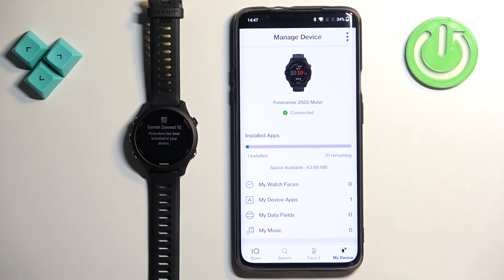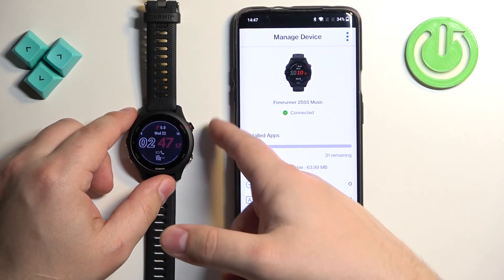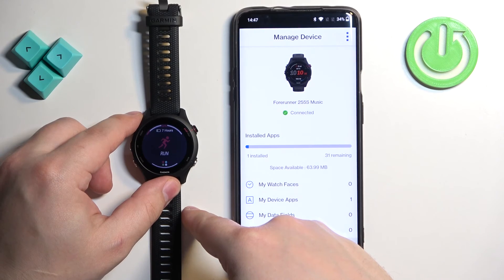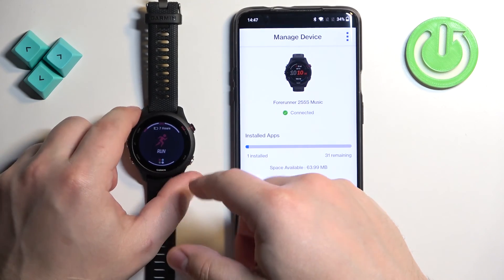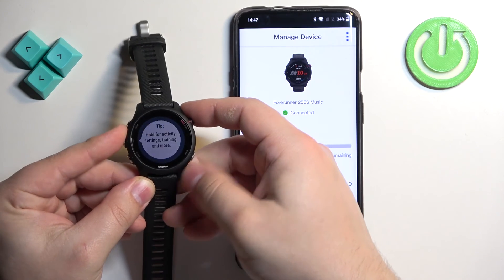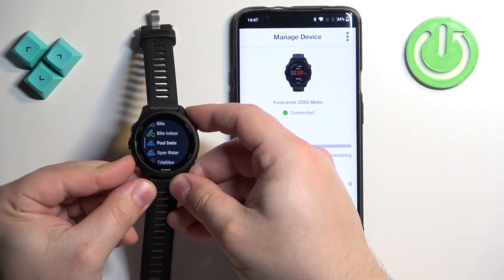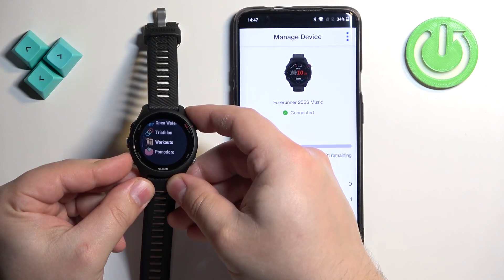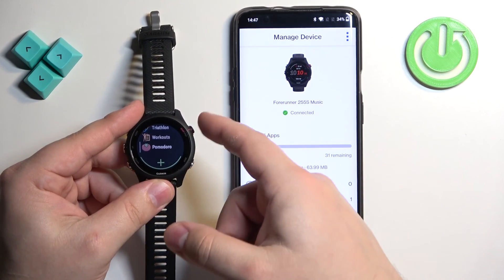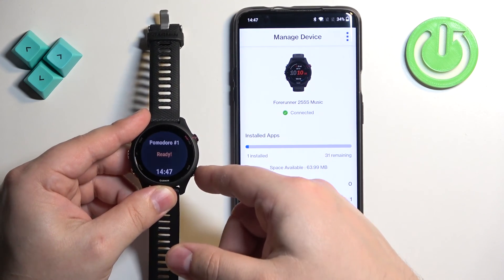Once you install the application, you can open it by going to your watch and pressing the Start button on the watch face home screen to open the activity menu or favorites menu. Then press the Down button to scroll down. Scroll through the list of favorites, find the app you installed, select the icon, press Start, and it will open the application.